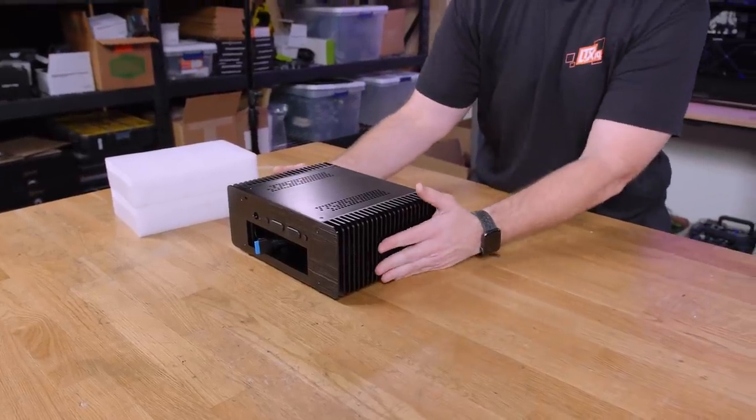For those of you that are freaking out, it wasn't actually in the box when I slammed it on the table. It was an LN2 pot just to give it the weight, and that's why it bounced the whole table off the ground.